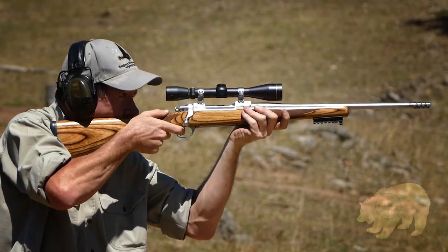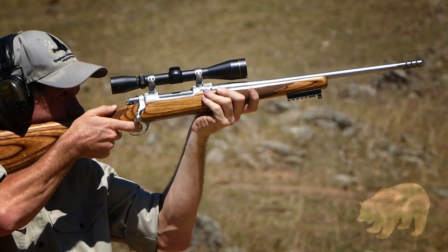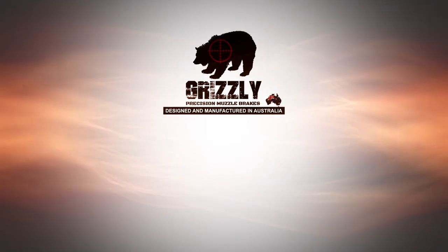Shoot easy, shoot better. Fit a Grizzly Muzzle Brake.